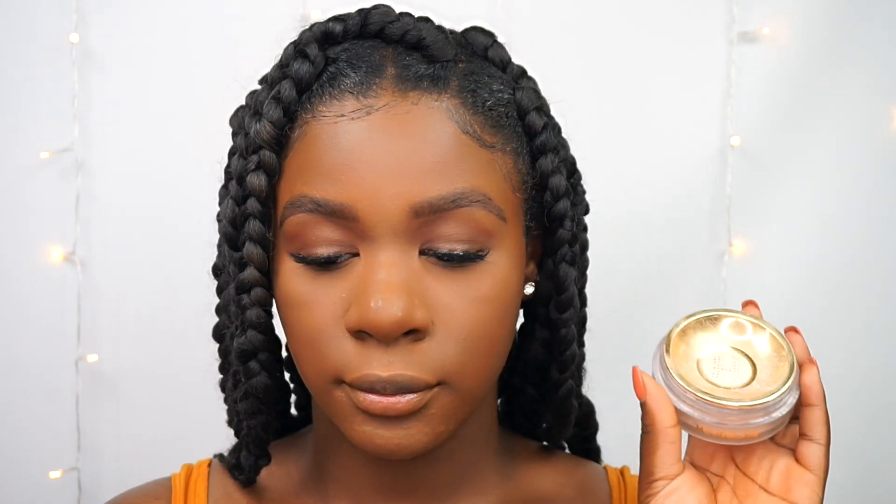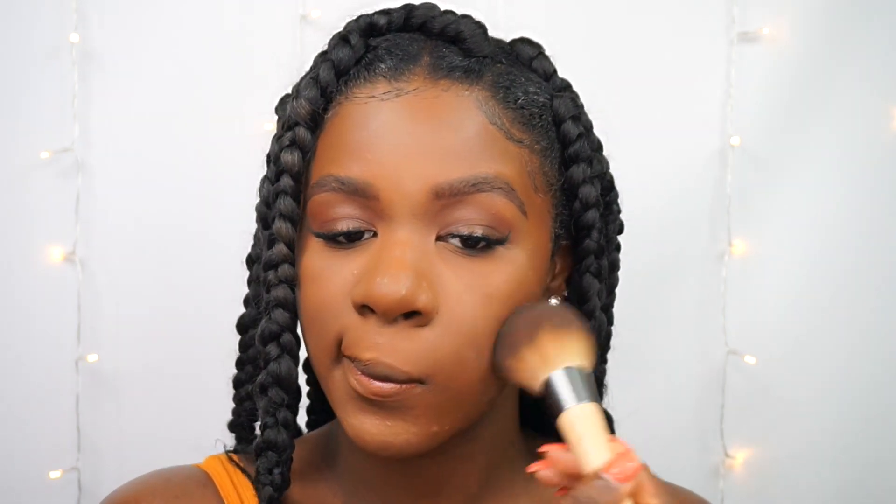To set my entire face, I'm using my Hourglass Translucent Veil powder all over with my EcoTools powder brush. I've talked about this powder a lot on my channel but never showed how I use it. Even though it looks very light, once you put it on the face it just completely disappears. I was a little scared to use it at first, but it really does work for my skin and sets my foundation beautifully.